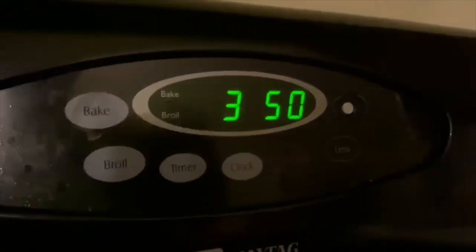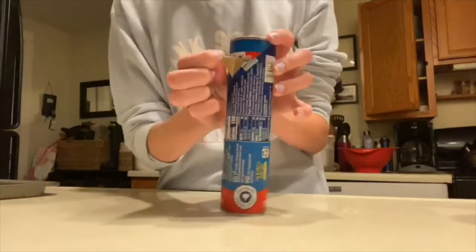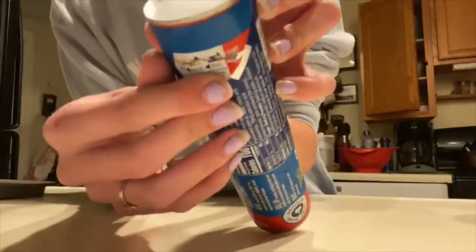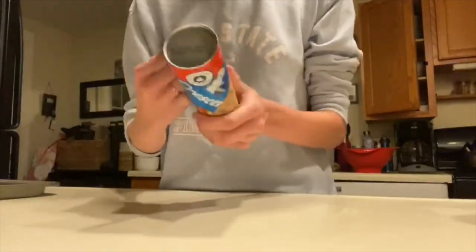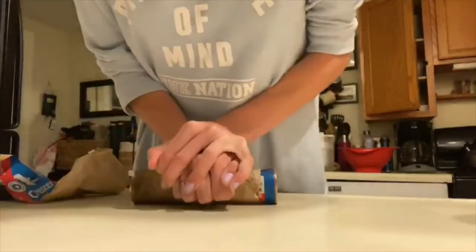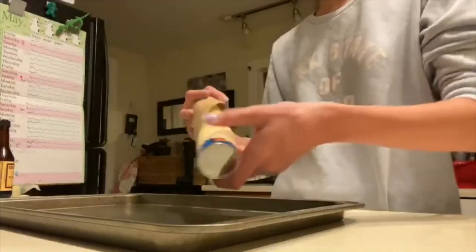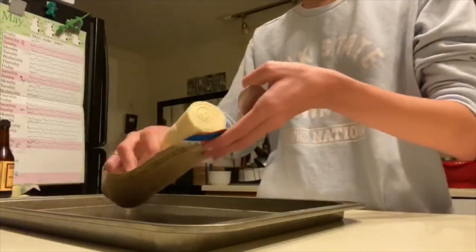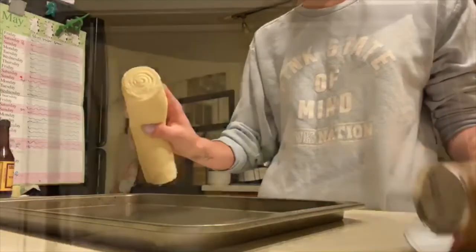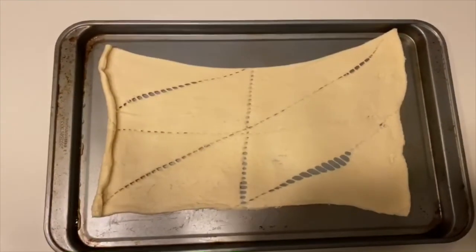My sheet is non-stick, so we're going to leave that at 350 to preheat. The first step is you're gonna want to peel this, and you can take this off. Start here - there you go. And I'm gonna get this, you just gonna pop it open like that. So then I'm gonna unroll this here.